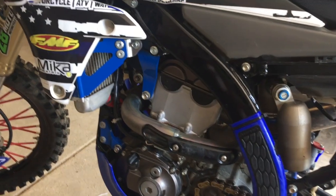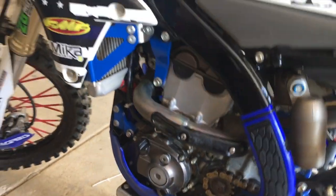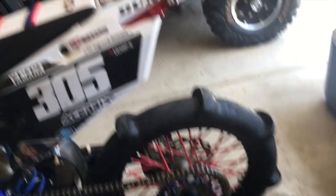We did all that. You can see the blue powder coated stuff. I got new frame guards and the bike is ready for the dunes.